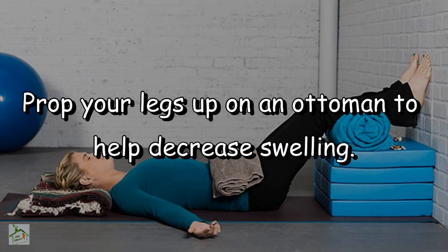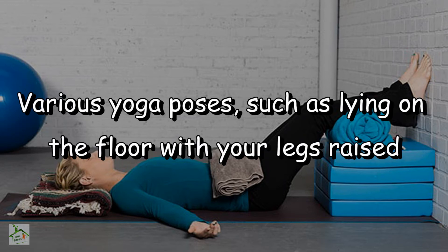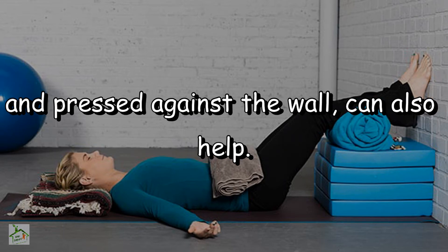Elevation: prop your legs up on an ottoman to help decrease swelling. Various yoga poses, such as lying on the floor with your legs raised and pressed against the wall, can also help.